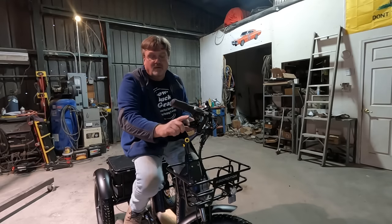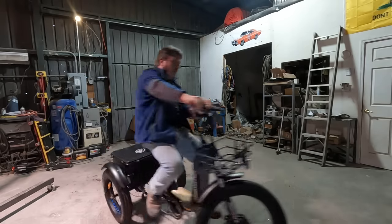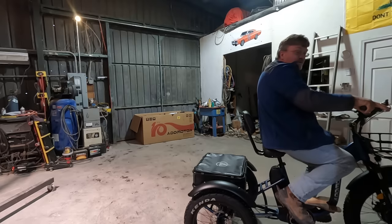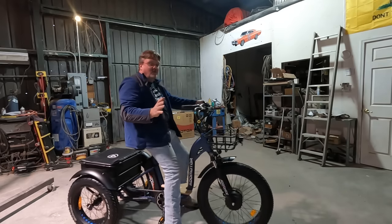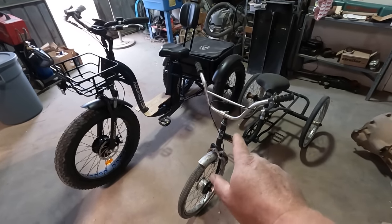This has a twist throttle like a motorcycle — let's try that. You can feel the torque steer. It's definitely way too fast for indoor use. Now that I've got a benchmark to compare to, I've got to do some serious upgrading on my DIY build.